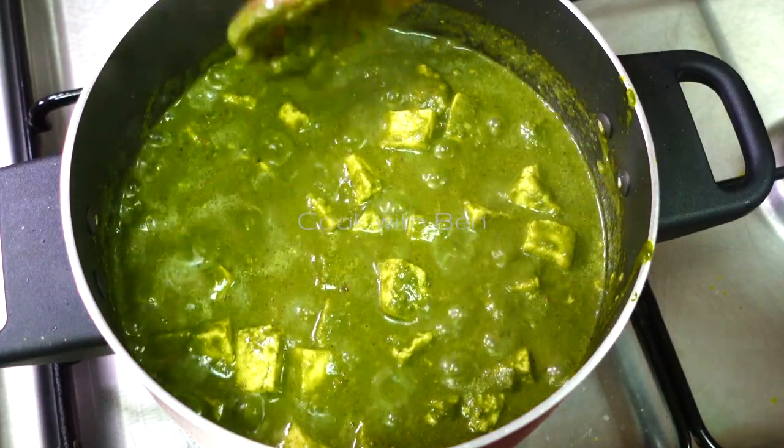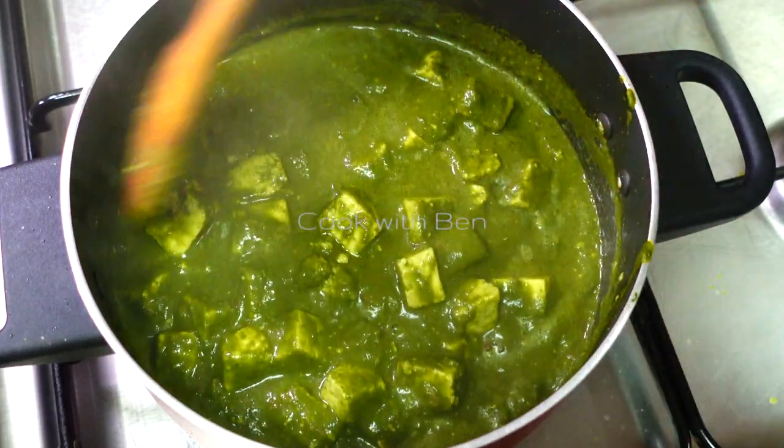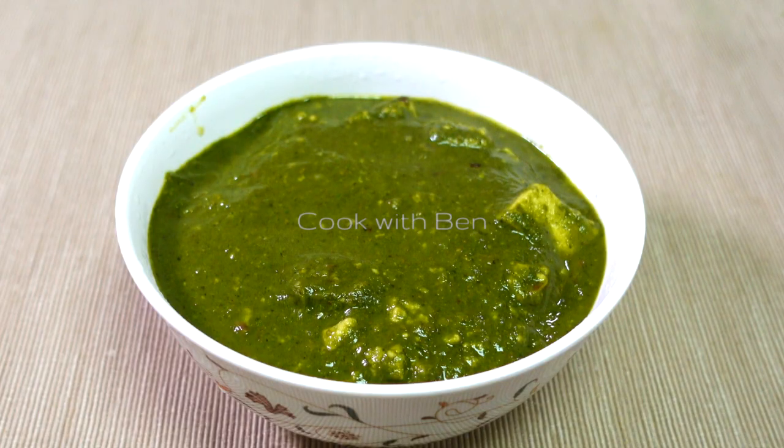Now let's heat the pan and mix. We can boil it to this stage. Put in the pan and mix. We can make fresh cream like this.